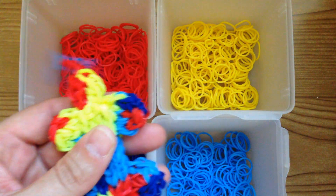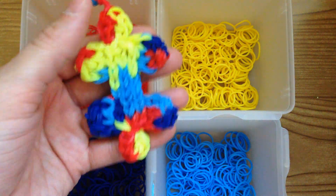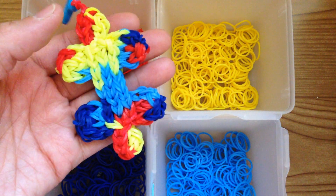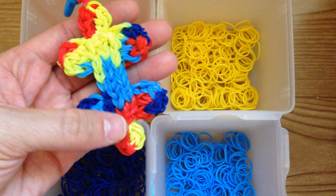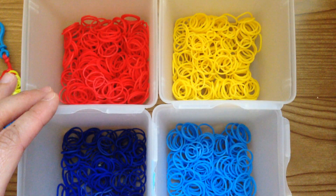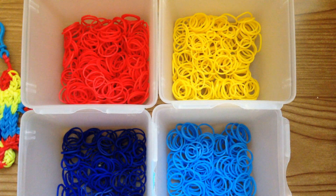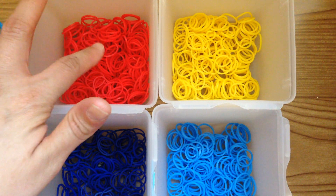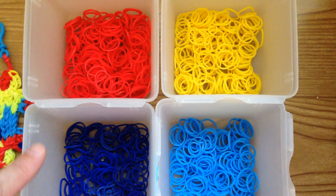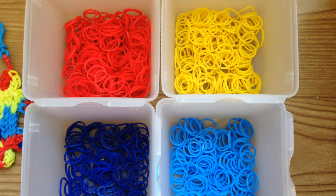For today you're going to need to use the colors that represent the puzzle piece. I'm using yellow, light blue, dark blue, and red. I'll tell you how many you need of each color. For red you're going to need 33, give or take, with capping bands. For dark blue you're going to need 28. For light blue you're going to need 39. And for yellow you will need about 47 to 48 bands.